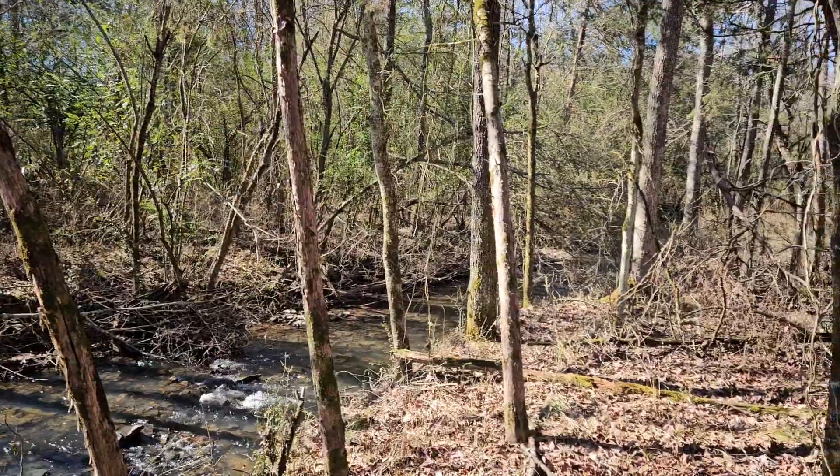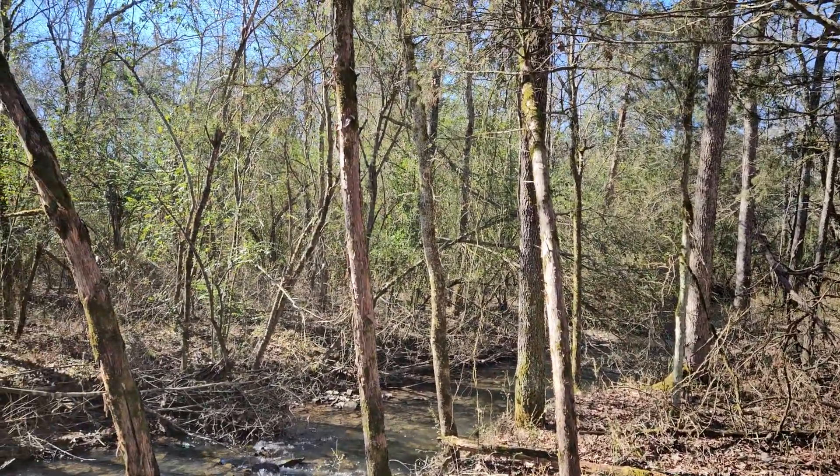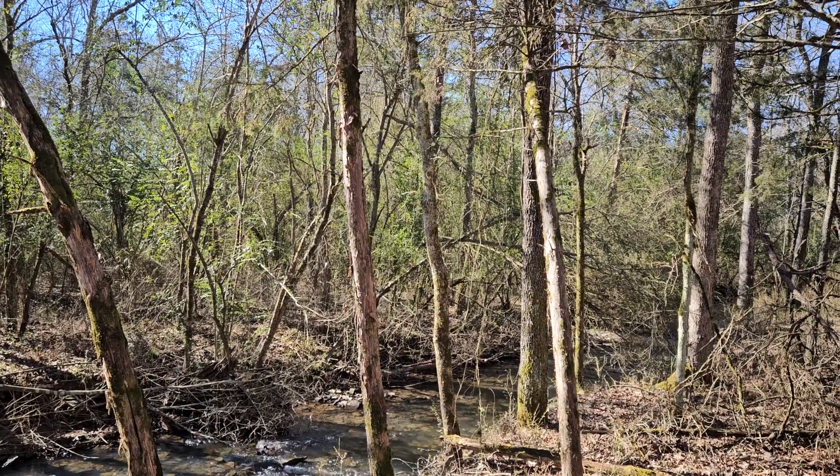Anyhow, that's our little creek that runs through our property, and that's the privet that's got it messed up. Y'all have a good day. We'll see you.